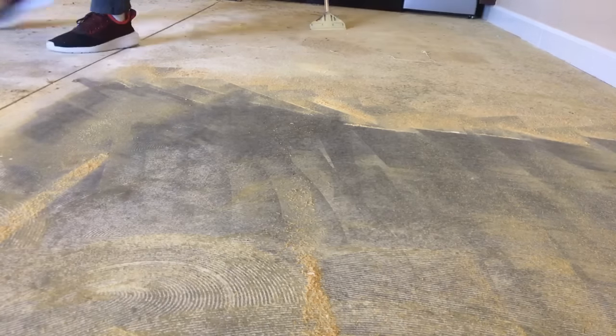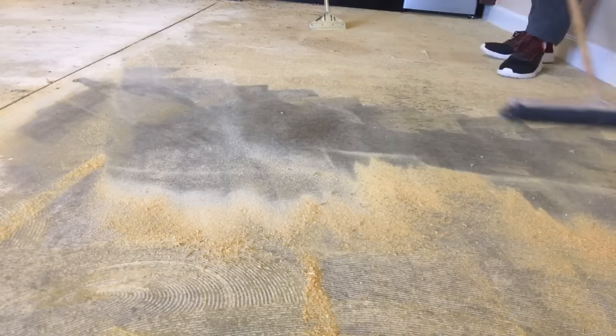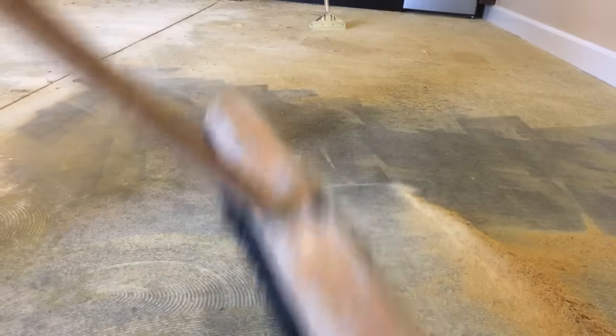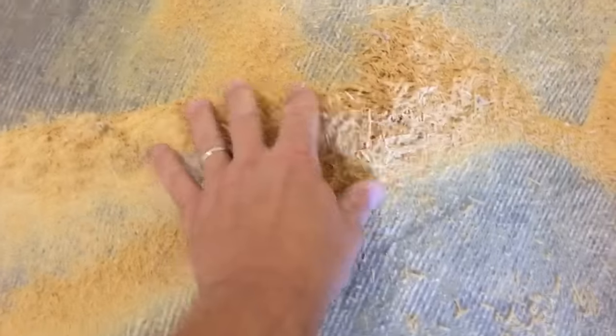I'm going to take the broom and push this out to let you see the difference. So let's take a look here. This right here is the glue — it's all dried and powdery. This building was here in 2009, so that's how old this glue is. And you can see the difference here: it's perfectly smooth, really easy, really ready for glue-down flooring. This right here is still too rough.